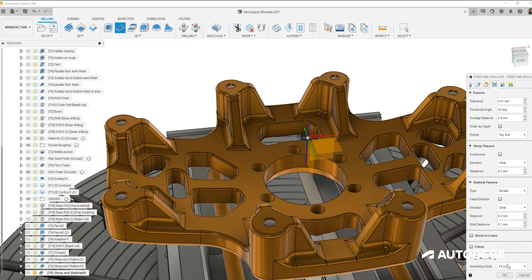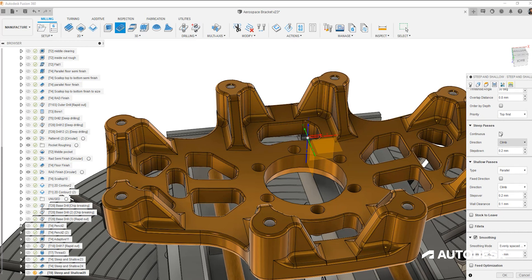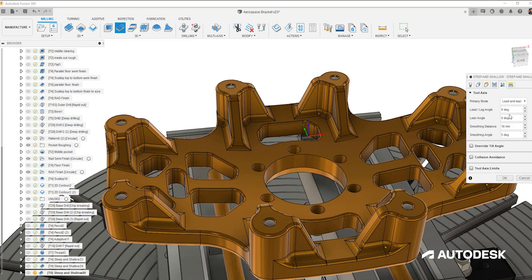We also provide options to apply smoothing control to the NC program by fitting arcs or evenly spacing the points across the toolpath. Utilizing tool axis control, we can set a preferred lead angle, improving the surface finish by cutting higher up the tool and keeping the cutter away from the center. This reduces buildup that can form on the tool center, prolonging tool life.